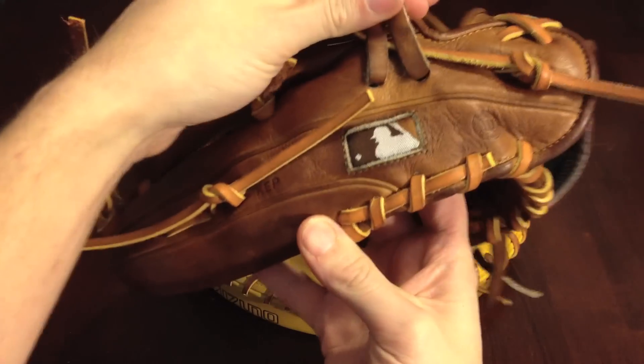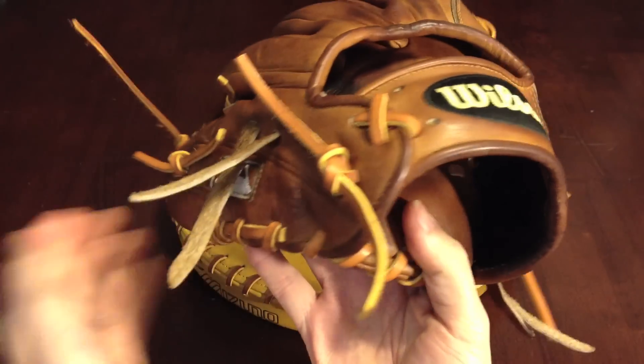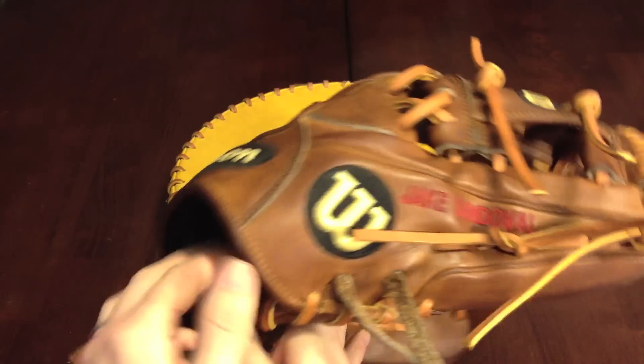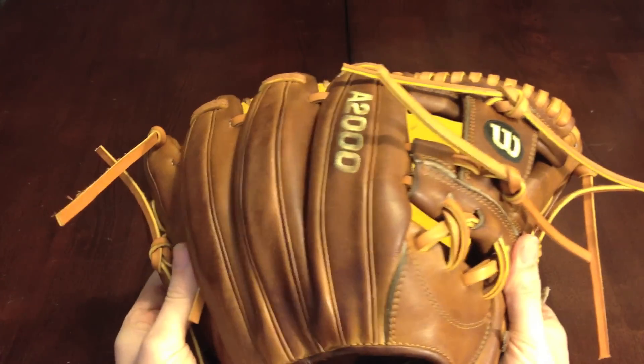Got the MLB guy cleaned up. You can see the shape a little bit better now — it's got a little flare to it. It's hard to beat the shape of the 1786s and 87s.